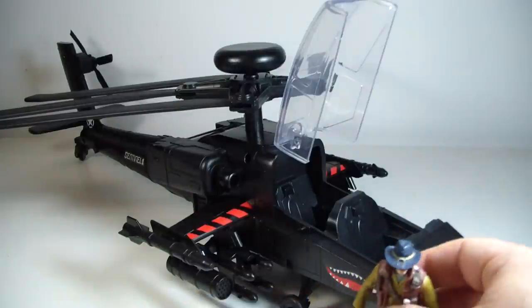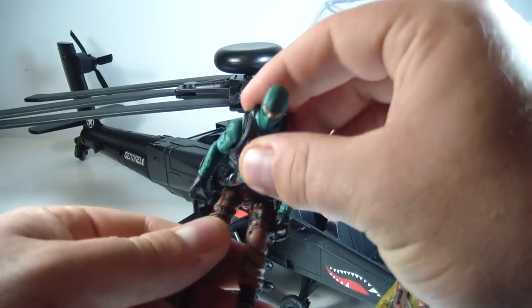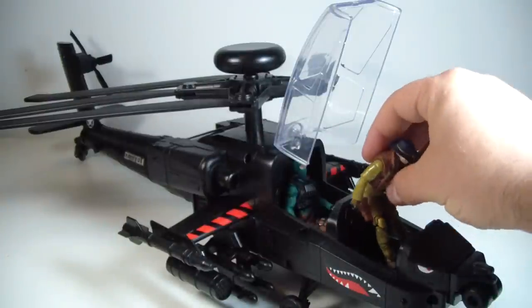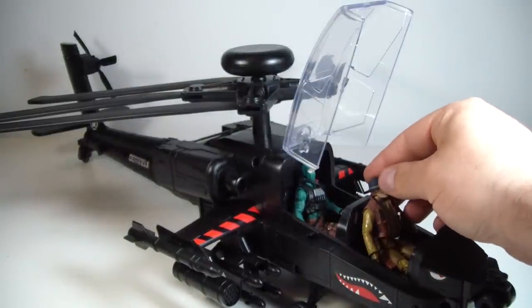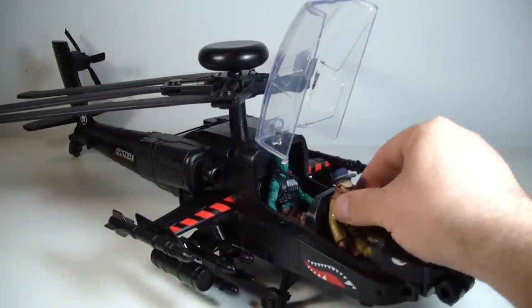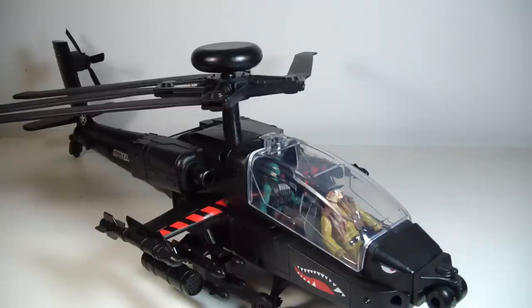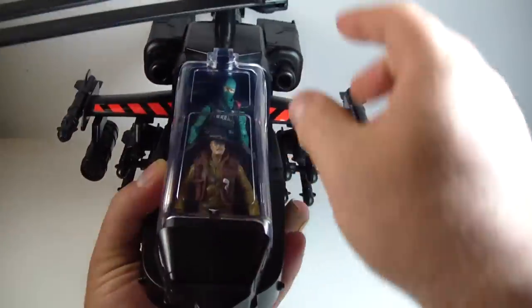If you need to fit two in here, let me grab another Joe — let's grab Beachhead. We'll throw Beachhead in here like he's being transported. And even with his hat on, he fits right in there. I'll seat him back and move his hat up — perfect clearance right there. As you can see, it seats both of them in there nicely. They don't look ridiculous in here. I think it looks really good.